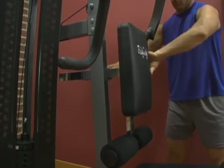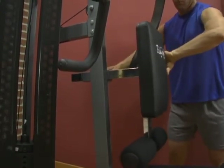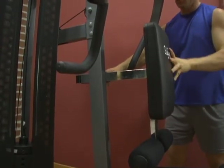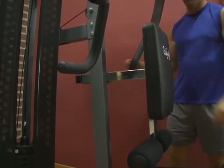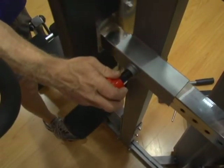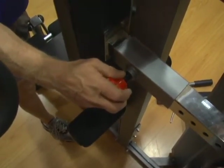Adjusting the Seat Back. To adjust the seat back, pull the red spring knob out until it disengages. With your other hand, slide the seat back in or out. Lock the seat back into the desired position using the red spring knob.